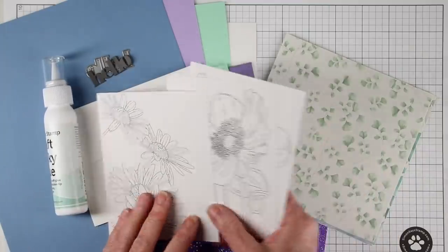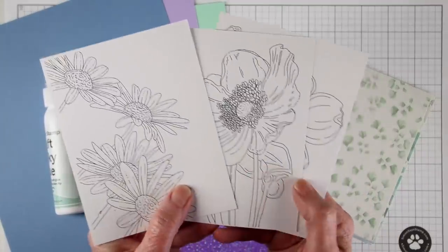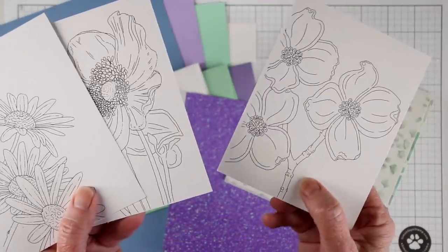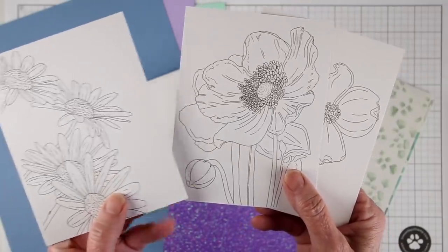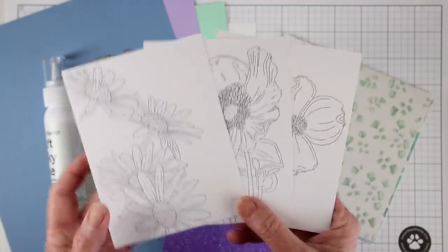We've also included three of the Susie Plantamera custom watercolor cards, and these are really gorgeous flowers, a really nice size. You can use them as is or cut them out and add them to your cards.